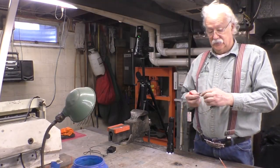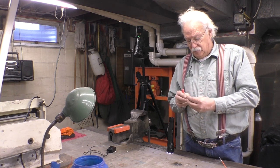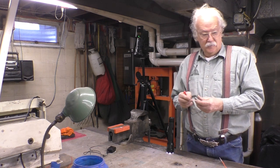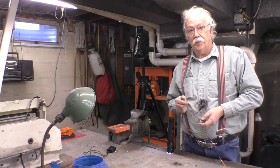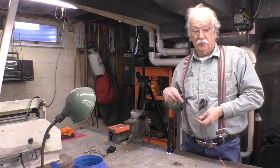That's the assembly and disassembly of a Deutsch connector. I hope you found this enjoyable — if you did, please click like and subscribe. Thank you.